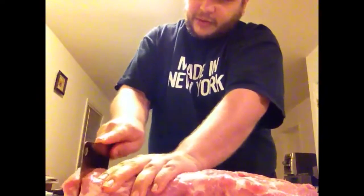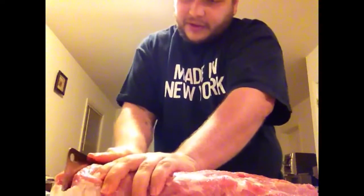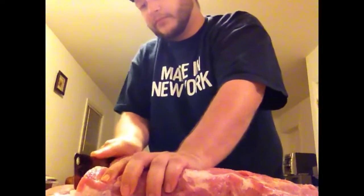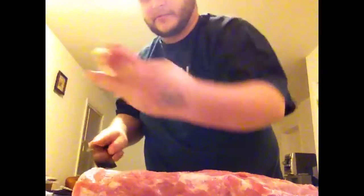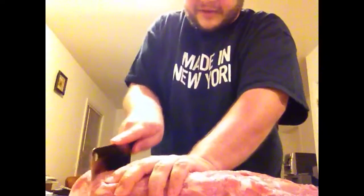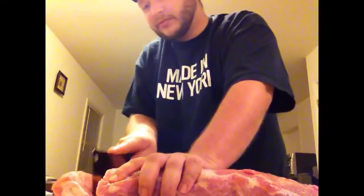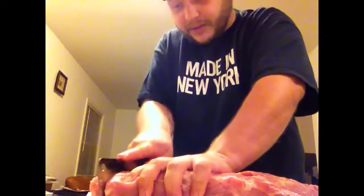I say three quarters of an inch or so is good. You just want to go through it in a nice smooth motion. On the bottom of this there is a piece of fat that's going to be a little tough to get through — you're going to have to make a couple passes to get through it. And there you are — a pork chop. It's that easy. I'll do a few more of these. Just make sure you cut straight through. I keep a plate on the side to put them on.